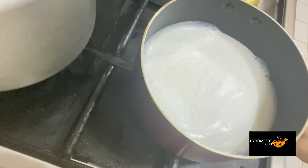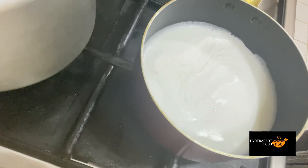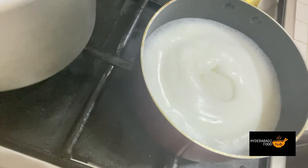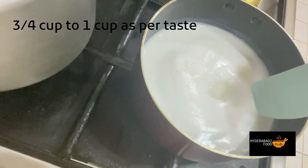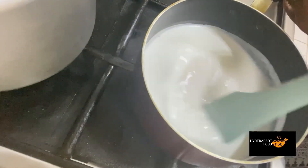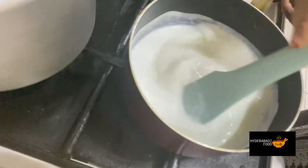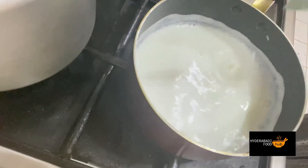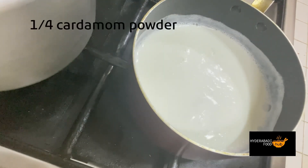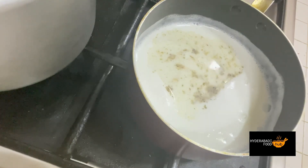We will add sugar to the half liter of milk — about one-quarter cup of sugar. If you like it sweeter, you can add more. We will also add a little saffron, about one-quarter teaspoon.